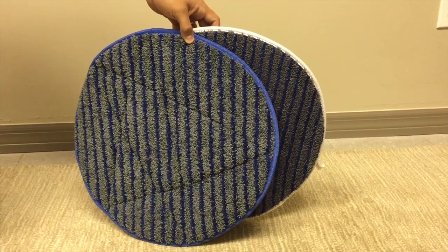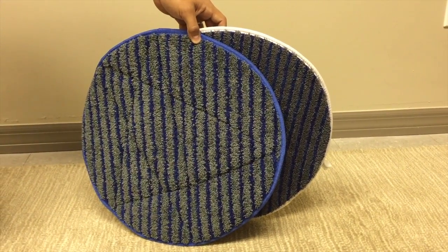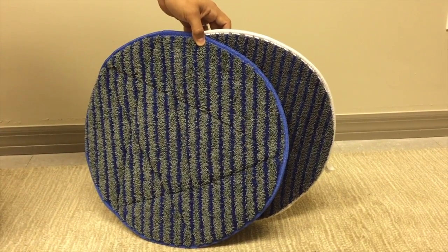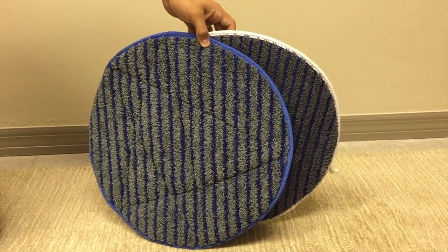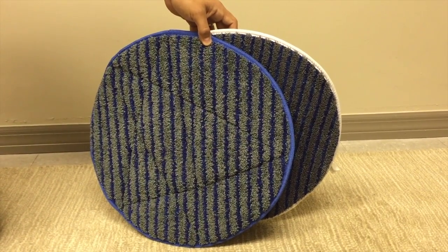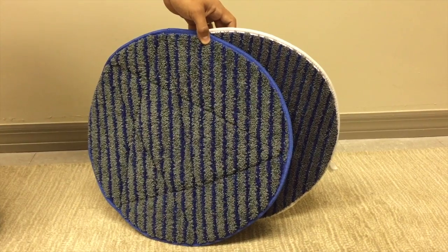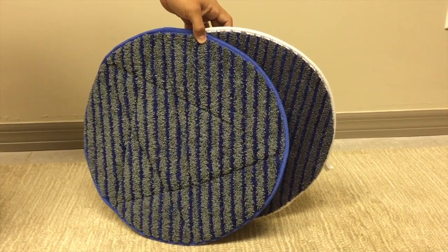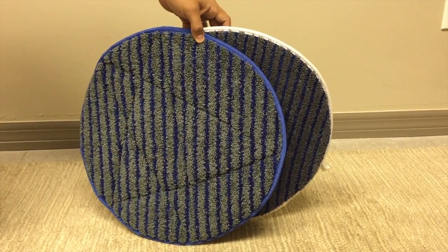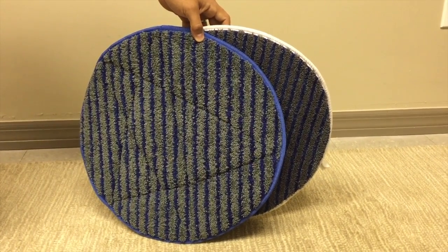We have a 17-inch microbeast and a 17-inch microbeast 2. We just want to demonstrate the difference between the two. A microbeast bonnet works extremely well, but it's kind of floppy. We've developed the microbeast 2 with a special stiffener that helps the bonnet have lateral stability, which will make it hold up better under an orbital machine.